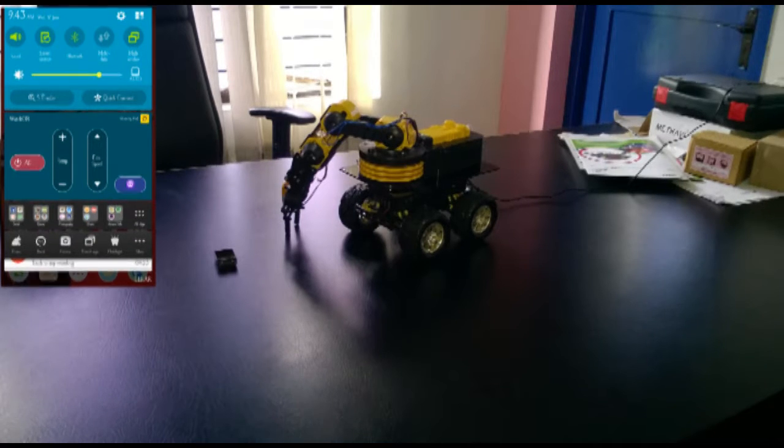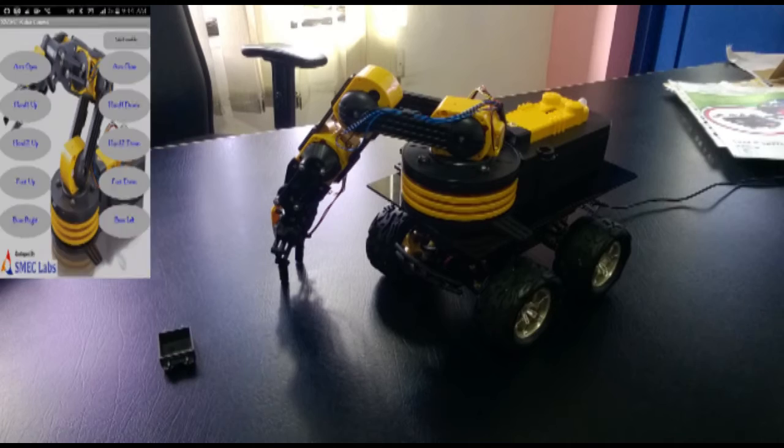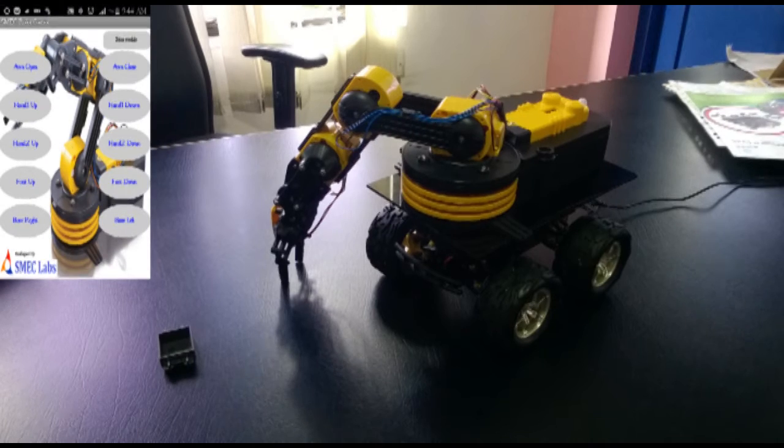Turn on your Bluetooth and make pair with the robot Bluetooth connectivity. Just open Smeklobs robot control application and choose robot Bluetooth connection.